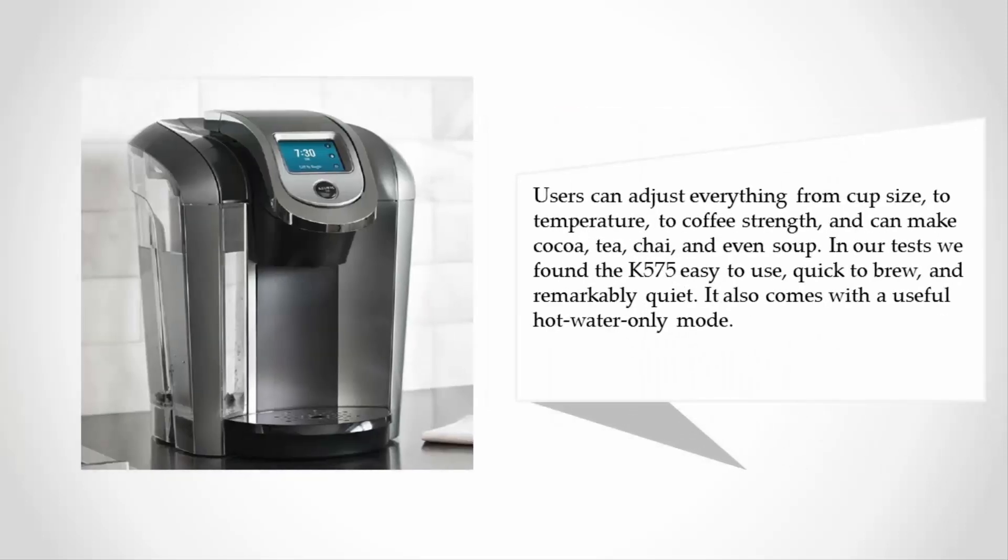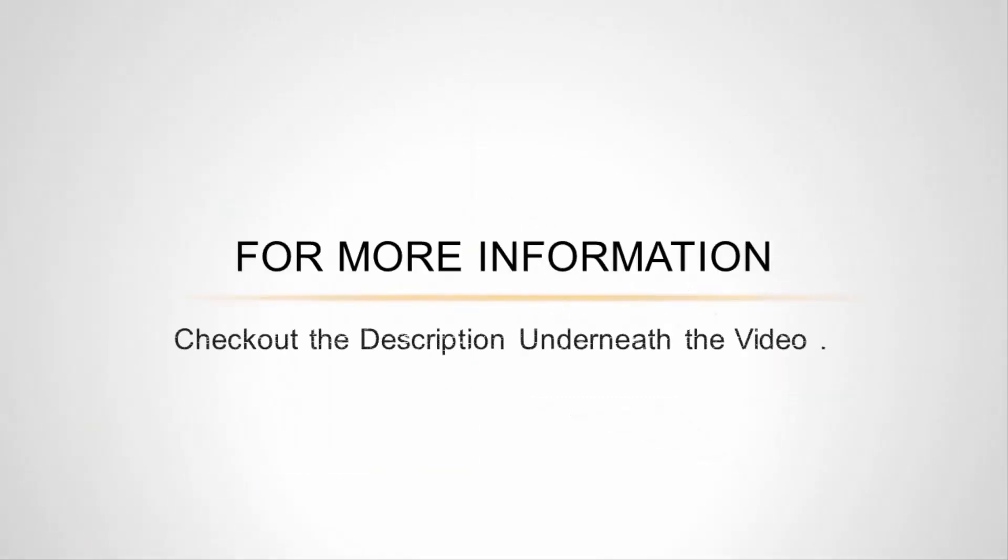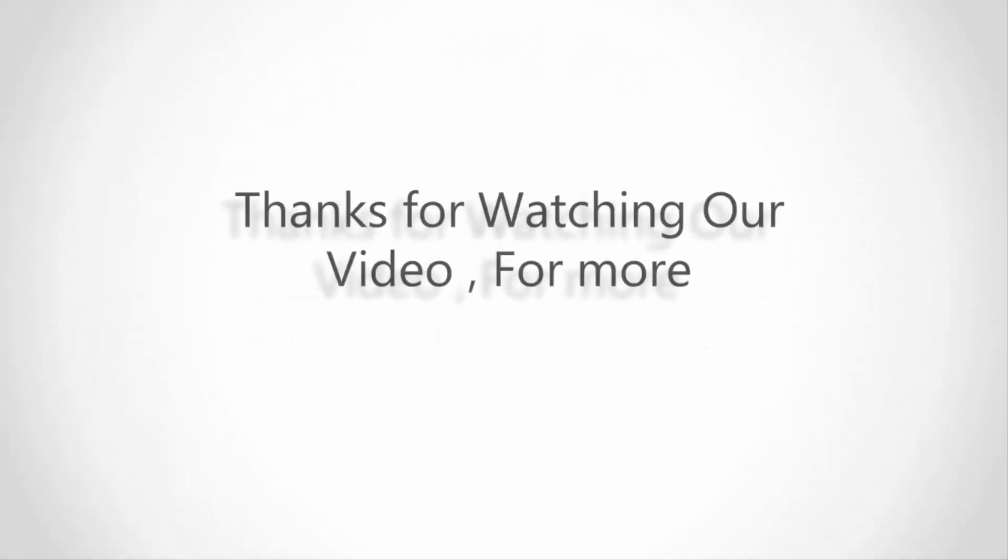Users can adjust everything from cup size to temperature to coffee strength, and can make cocoa, tea, chai, and even soup. In our tests we found the K-575 easy to use, quick to brew, and remarkably quiet. It also comes with a useful hot water-only mode.